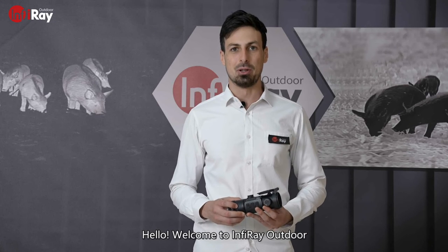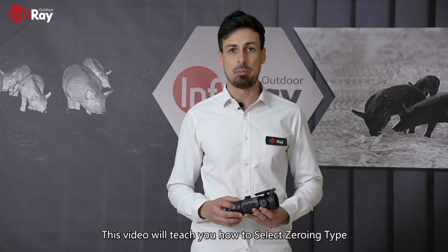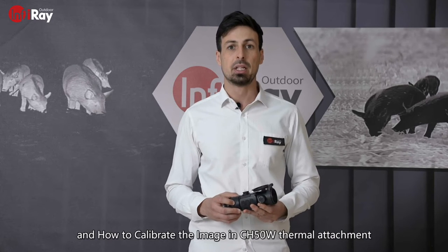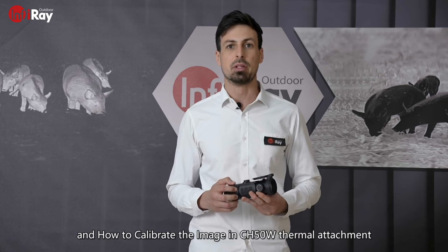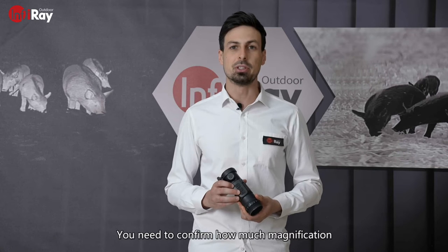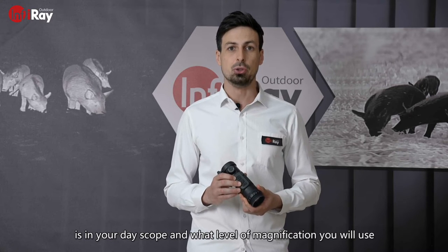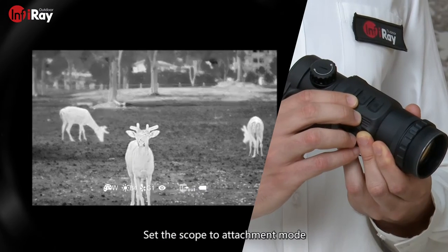Hello, welcome to EFI Ray Outdoor. This video will teach you how to select zero-in type and how to calibrate the image in the CH50W thermal attachment. You need to confirm how much magnification is in your dayscope and what level of magnification you will use. Set the scope to attachment mode.